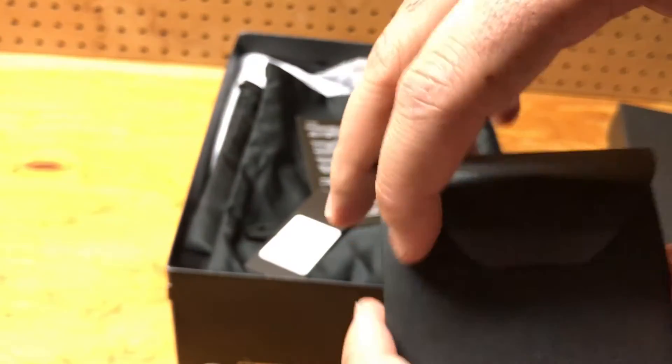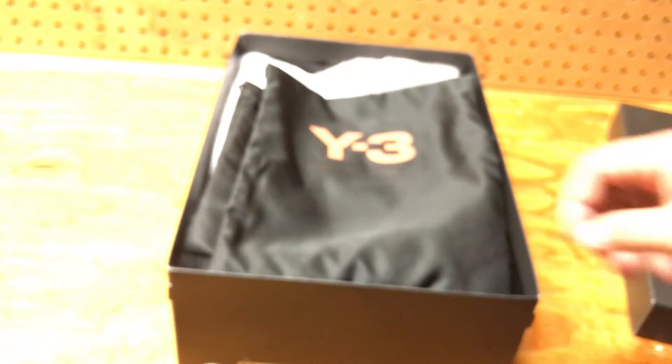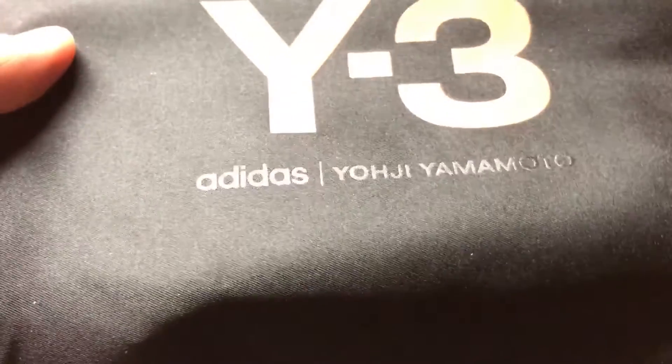You got some extra laces in here. Then you got the tag, which I took off — that's the hanging tag that comes with the shoe, I haven't even worn it yet — and some writing that I did not read. You got two dust bags over here, with Y3 in orange lettering. Very, very nice texture.